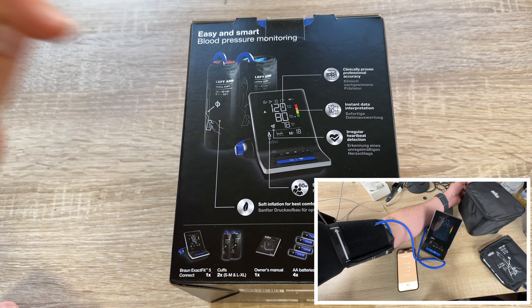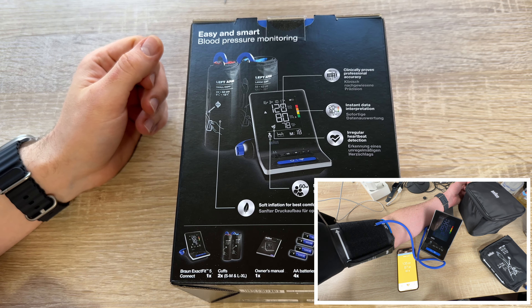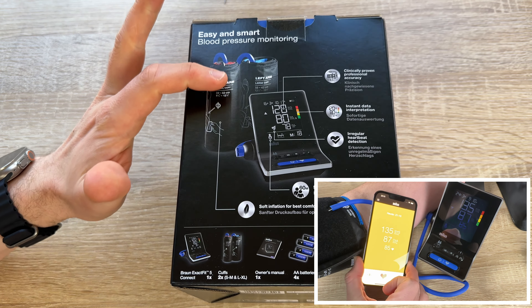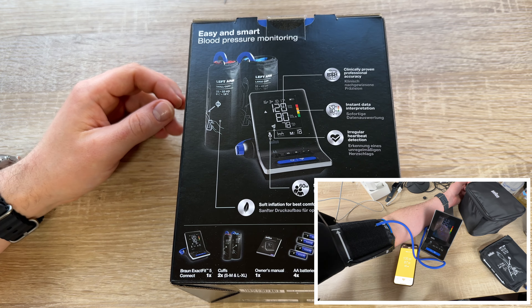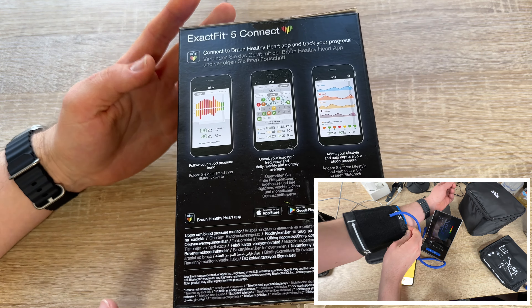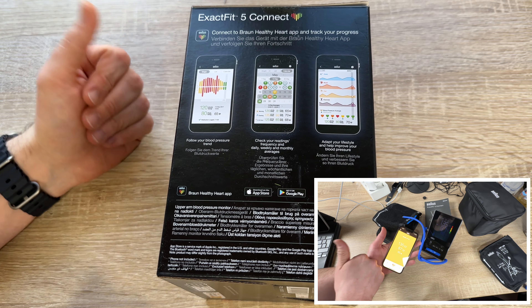After pressing the power button, the device will slowly and gently inflate the cuff with air. After a short time you get your result, which is nearly immediately sent to the app and also saved on the device itself, so you have a complete history.